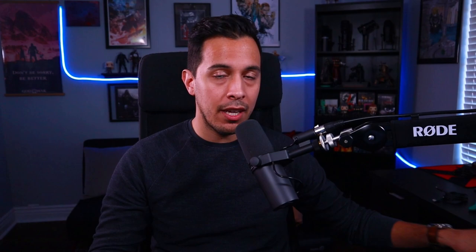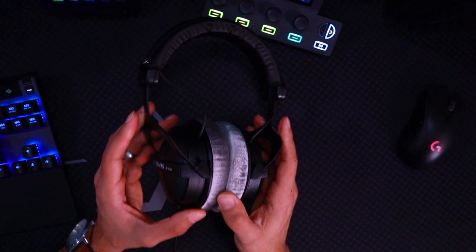Today I want to talk to you about one of the absolute best audiophile gaming headsets out there — well, it's not even a gaming headset. It's an audiophile headset that I'm using for gaming that has literally given me the best audio experience I have ever had. That, of course, is the Beyerdynamic DT770 Pro.